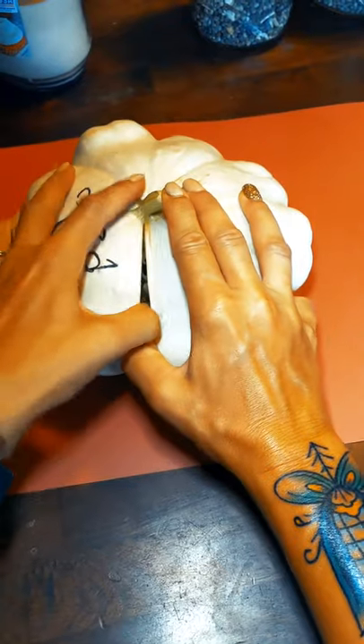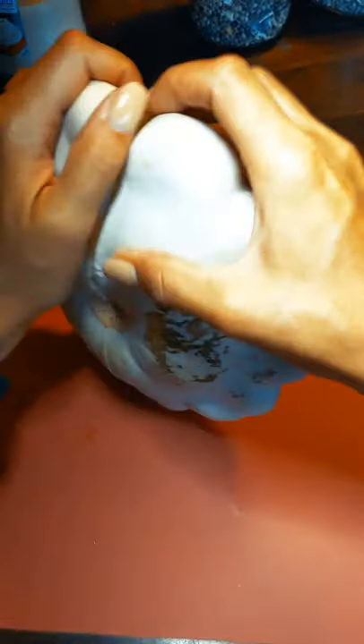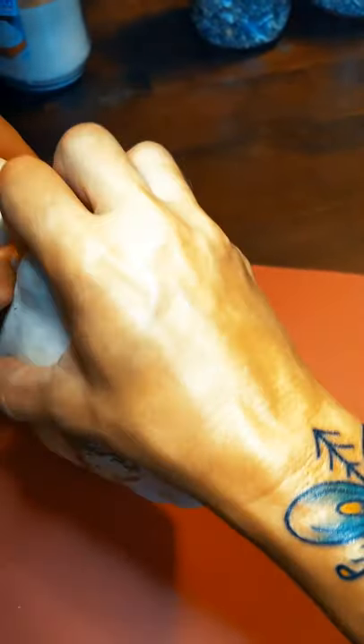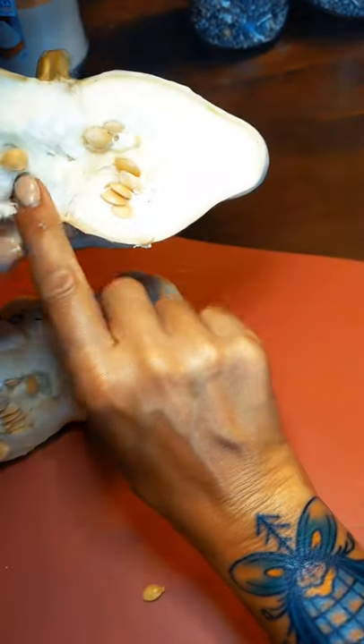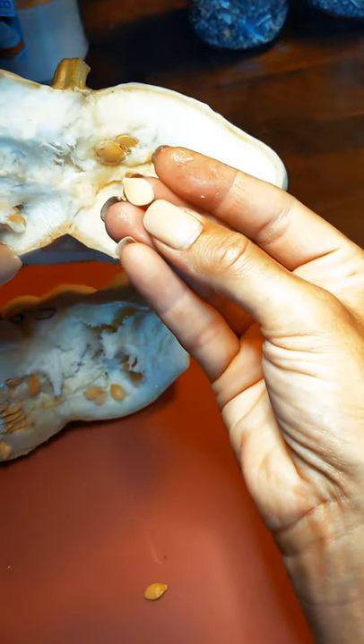I gathered the squash I want to use for seed and we're gonna get in there and really tear into it. This is what you want — see all those beautiful fat little seeds? Those are ready to go.